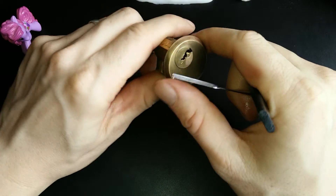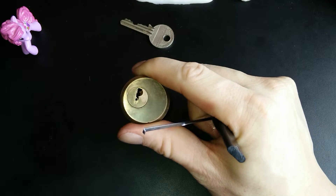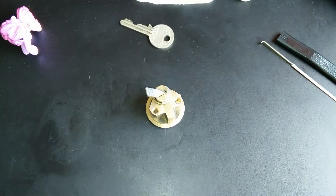We've got an open! Yay! Now that we've got an open, let's try and gut it.